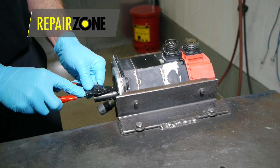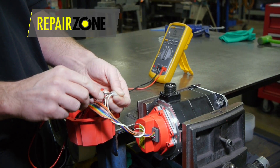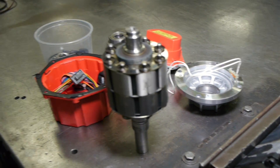All bearings and seals are automatically replaced. The encoder or other feedback device is correctly aligned to FANUC specs. If you want a full in-house repair, proper run testing, and a one-year warranty by a professional service,